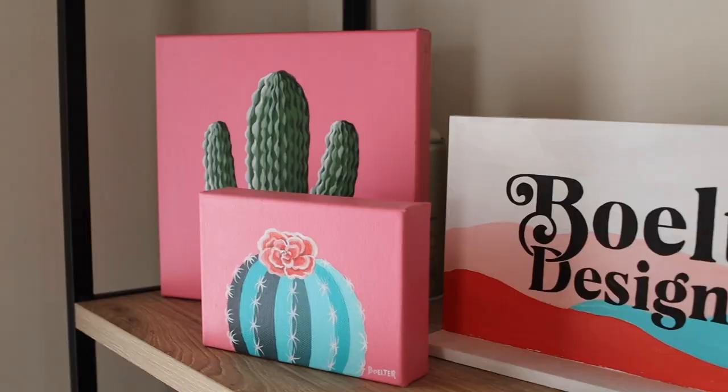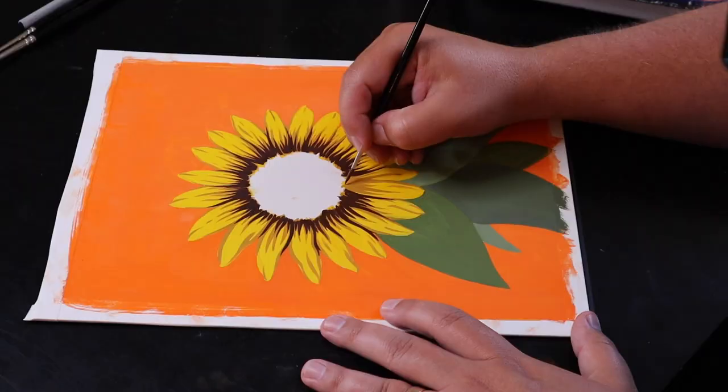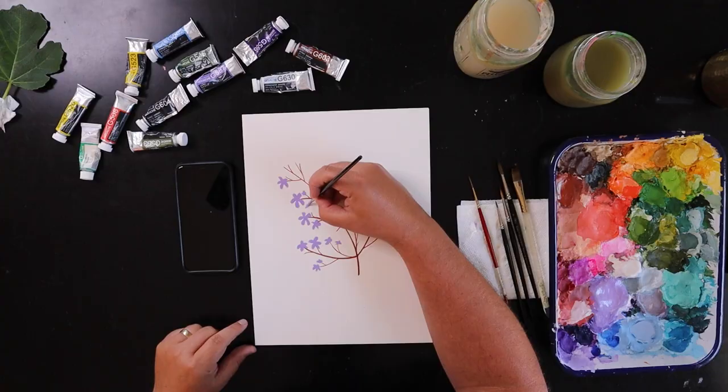Gouache is that vibrant and fun medium you've been waiting to try. I've used every medium there is, including oil, acrylic, watercolor. I've even used pastels and done printmaking in the past. But I can tell you right now, gouache is my most fun medium I've ever used.